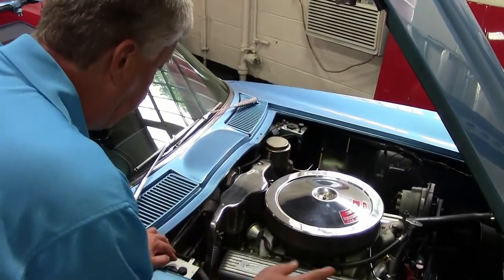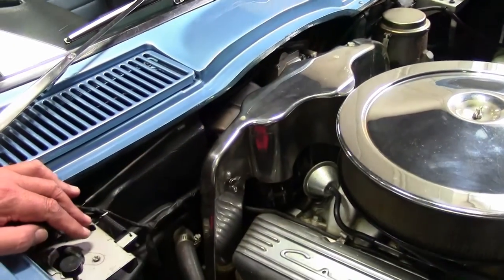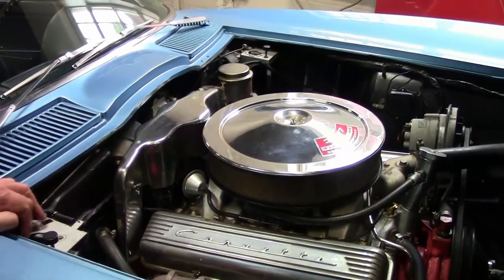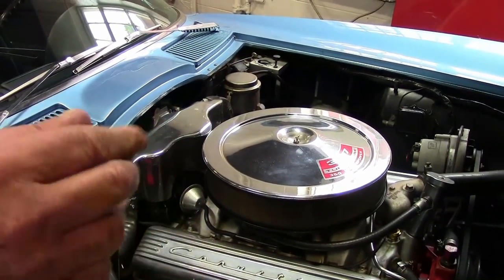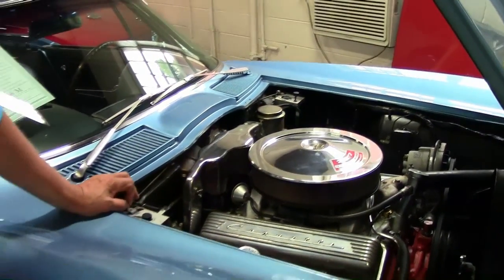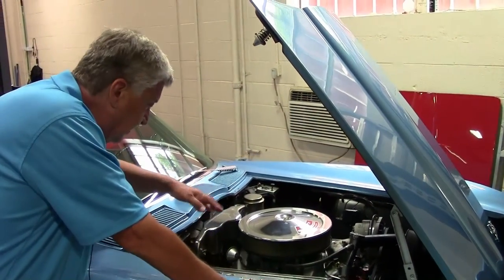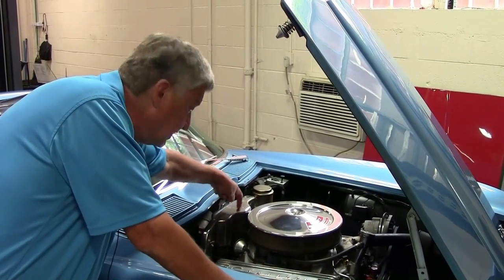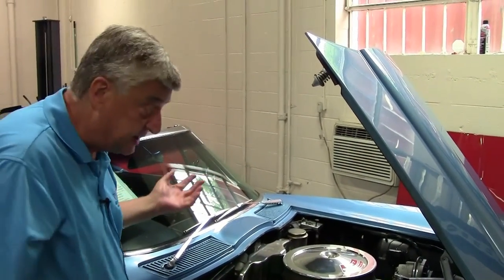This particular Corvette has the original shielding that goes across the spark plugs. That was done to keep the static out of the AM radio. If you took this off and put your radio on AM, put it in neutral and idled it up, you'd hear a buzz that runs the same as the RPM of the car. It's because the little arcing when the rotor spins around the distributor creates a small spark, and that spark creates a radio wave that causes interference.